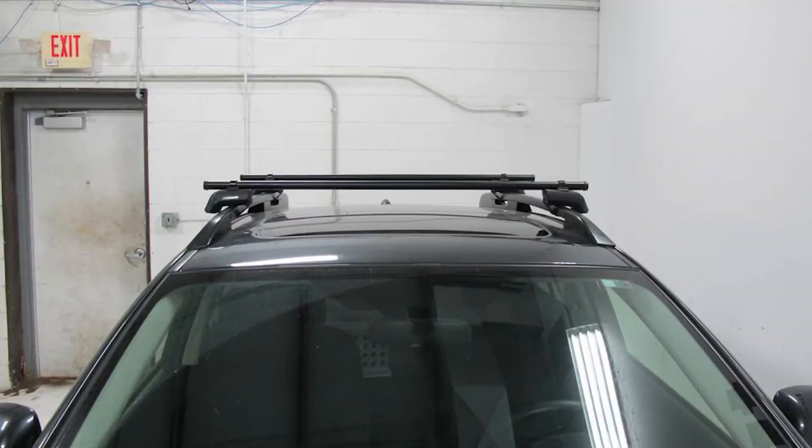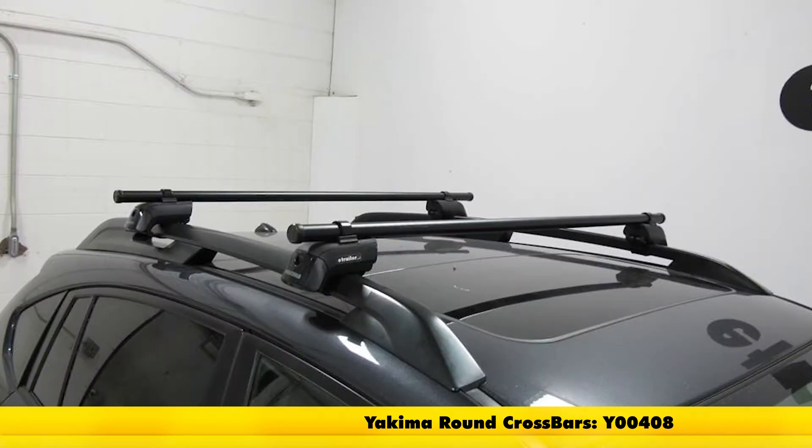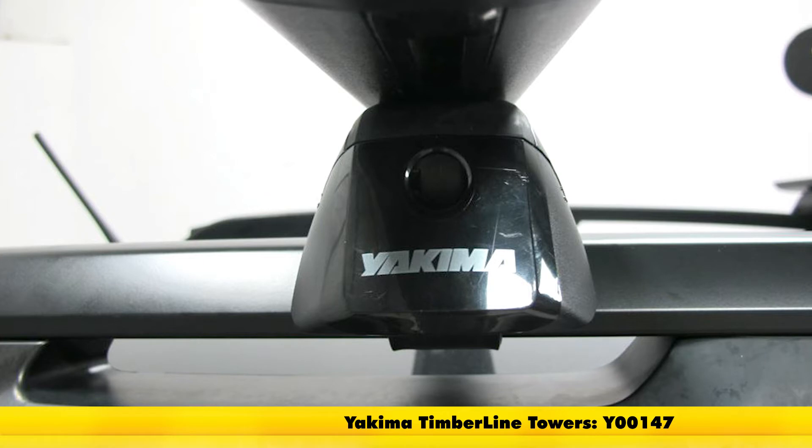And finally we have the Yakima Timberline roof rack system consisting of part numbers Y-00408 — these are the round 48-inch crossbars — and part number Y-03536, these are the round bar SL adapters for the Yakima Baseline, Skyline, Timberline, and Ridgeline towers. And finally part number Y-00147, and these are the Timberline towers for the Yakima crossbars.